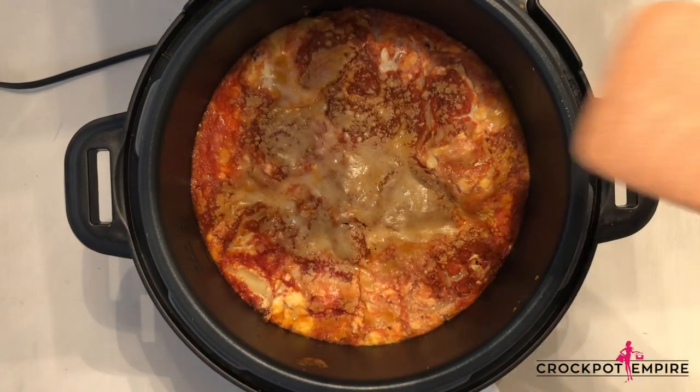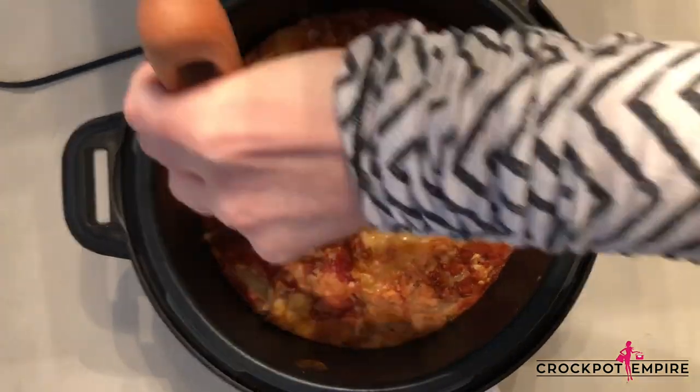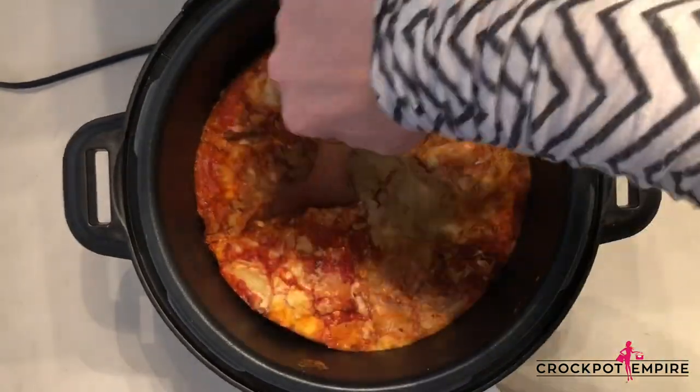Hi friends, it's Kim from Crock-Pot Empire. I'm so excited to share with you how to make my homemade lasagna recipe in the slow cooker using the Crock-Pot Express multi-cooker.